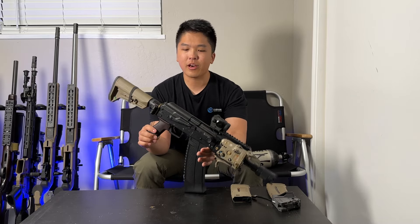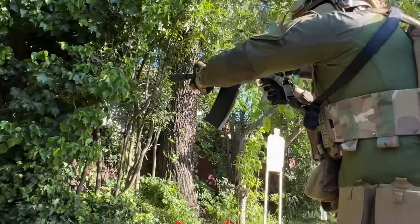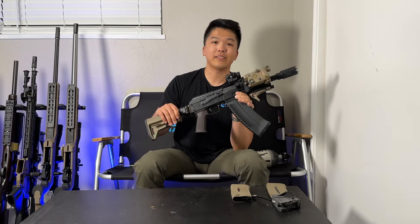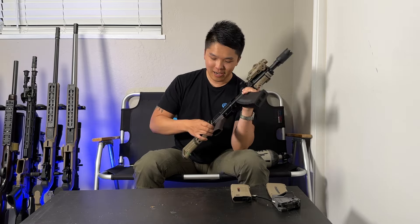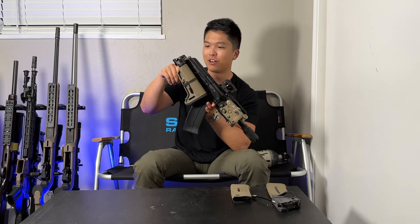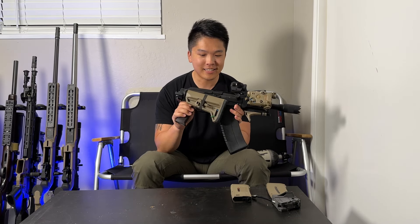Moving on to some of the things I've thought about in terms of use case for the SPS. There are a couple of functions I had envisioned when first purchasing this. Initially I was thinking — as weird as this sounds — this would be a great secondary. Strap it on, have a tri-shot, fold the stock down, get one of the shorter magazines, figure out a way to mount it on the belt. That would be one mean little package as a secondary.